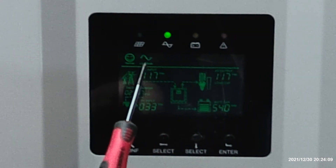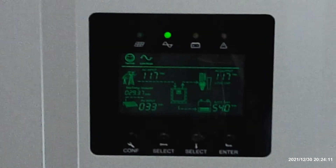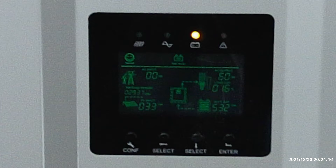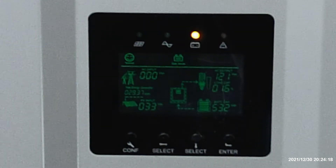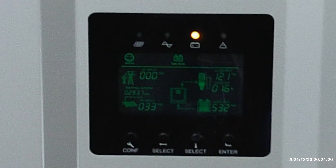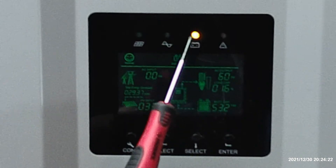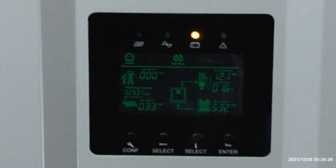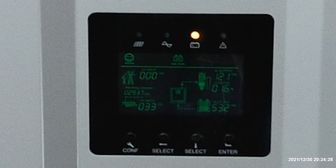We're in line mode right now. That means the generator's on. I'm going to turn it off. You notice the amber light comes on — it shows that we're running on battery. There was hardly even a click. It's a really quick switch, this inverter.